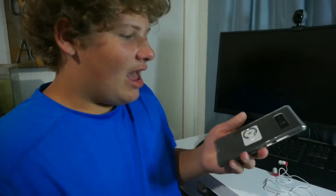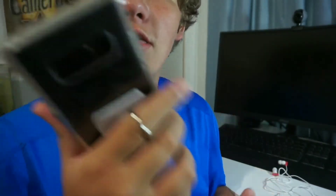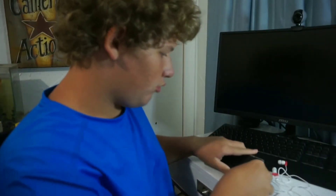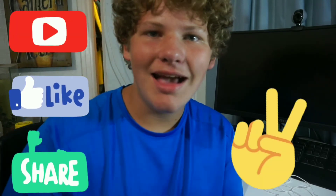So that basically includes the video for today guys. I got a phone ring holder stand — it actually works really good, as y'all can tell it's holding up my phone. If you like this video, comment, subscribe, leave a like, and share with your friends and family. Until next time — peace out, have a great day, goodbye guys.